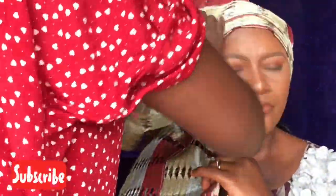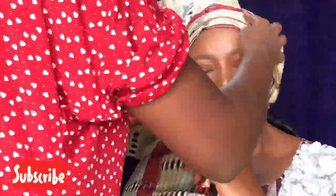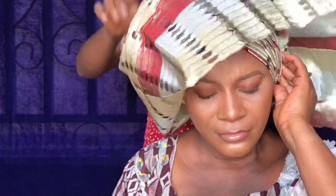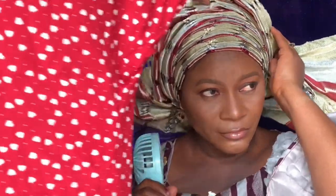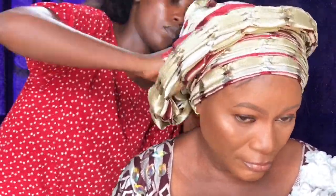This is the shorter end of the gele and I'm forming my pleats — I made up to six pleats. Then this is the longer end; I'm putting it on top of the shorter end and asking her to hold it while I tie it at the back. I'm sorry I couldn't video how I tied it at the back, but if you want a detailed gele tutorial just let me know. I'm making pleats on top of the longer end of the gele.